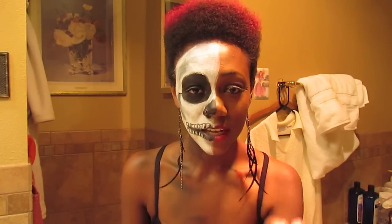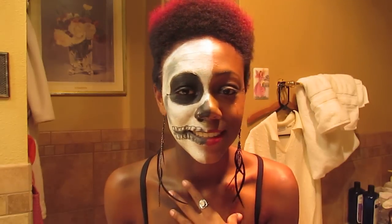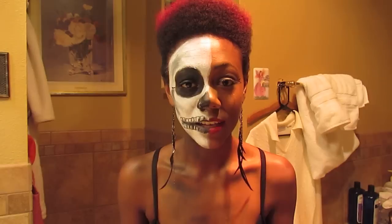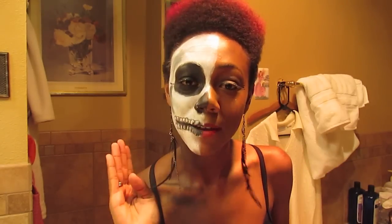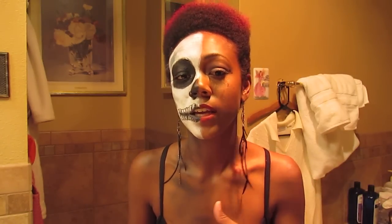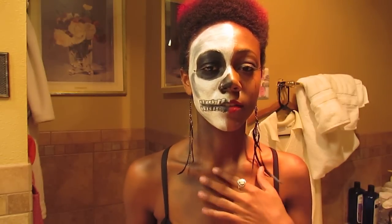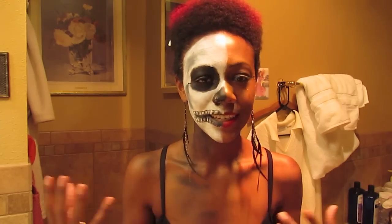So I decided to do half of my face. This part is obviously dead, and then this part is normal. Even if I were to do my whole face, it would have been so hot and thick. Like this side of my face is really hot. I can only bear half anyways, but I kind of like that it's only half my face. And then as you can see I have a little bit of eyeshadow and stuff, contouring lines — dead side.